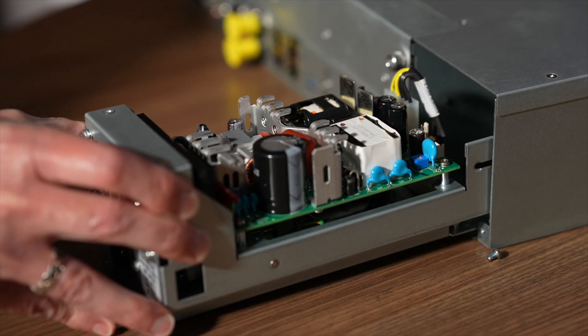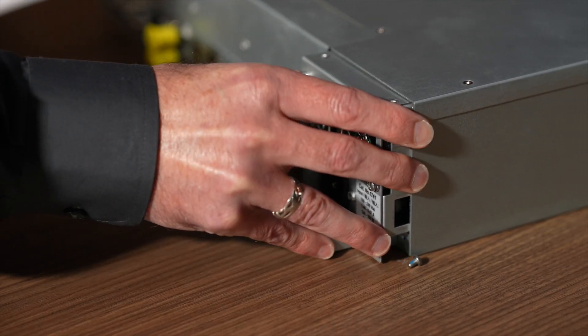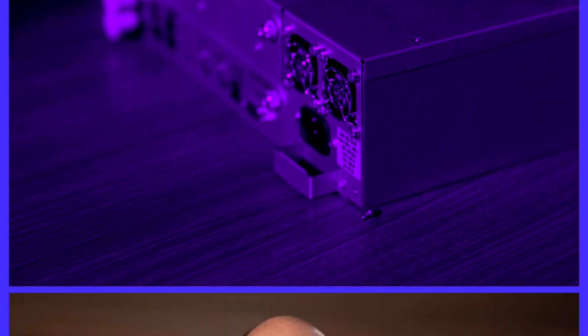Now that the CP950 is prepared for the new components, install the new CAT1741 power supply by sliding it into the chassis and fastening the two screws to secure it in place.